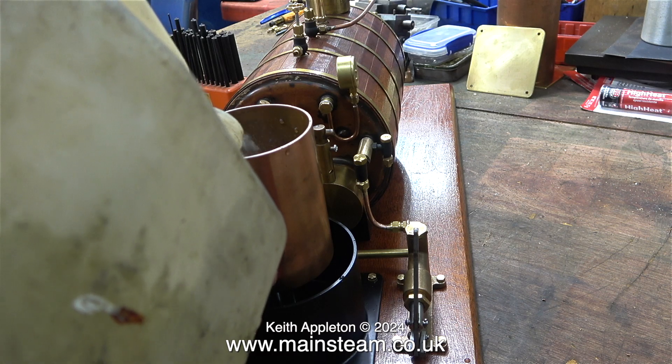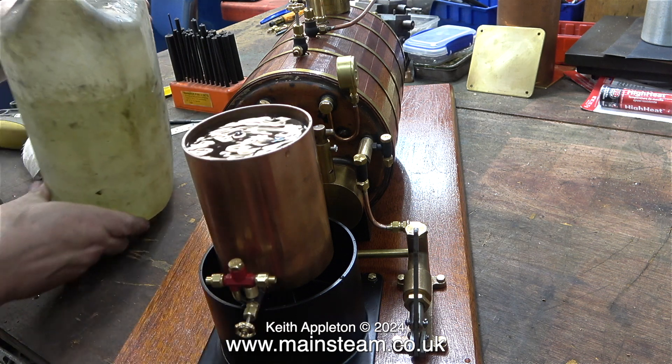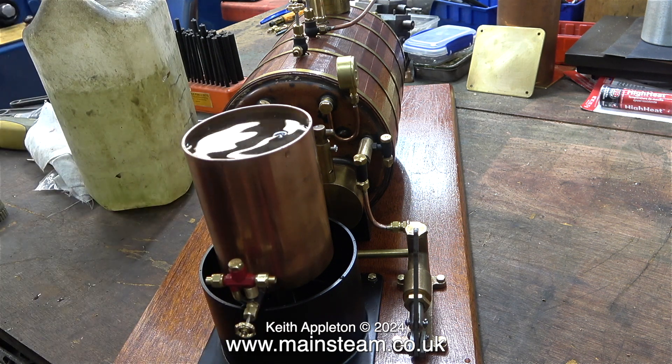Now it's time to test the water tank. What I'm looking for are leaks, so I'm trying not to splash the water everywhere. If there's any water in the lower tank, I have a problem, but thankfully there isn't.